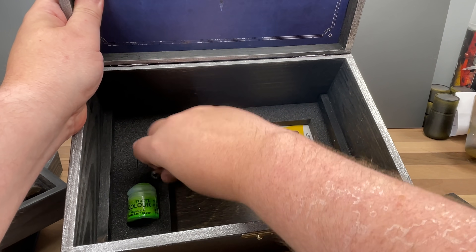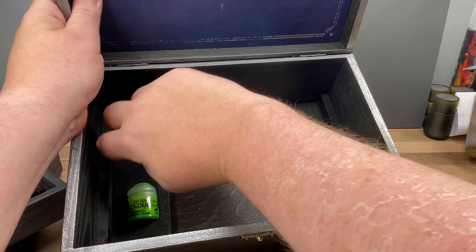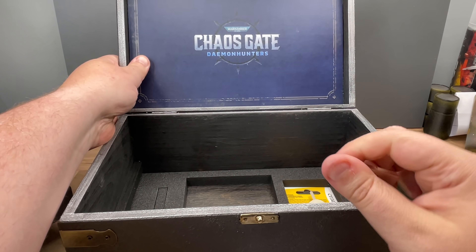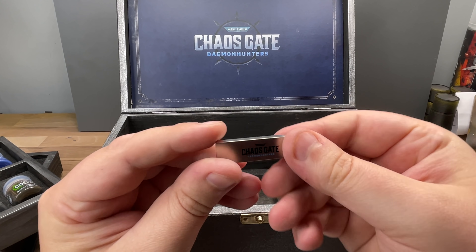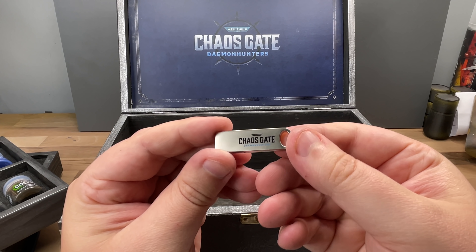And there's the USB stick. There's a USB here — and that will contain the book, the e-book written by Aaron Dembski-Bowden.